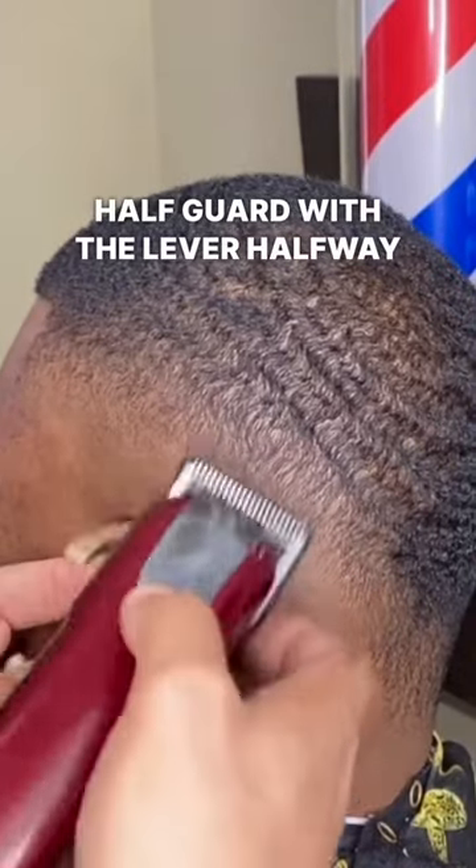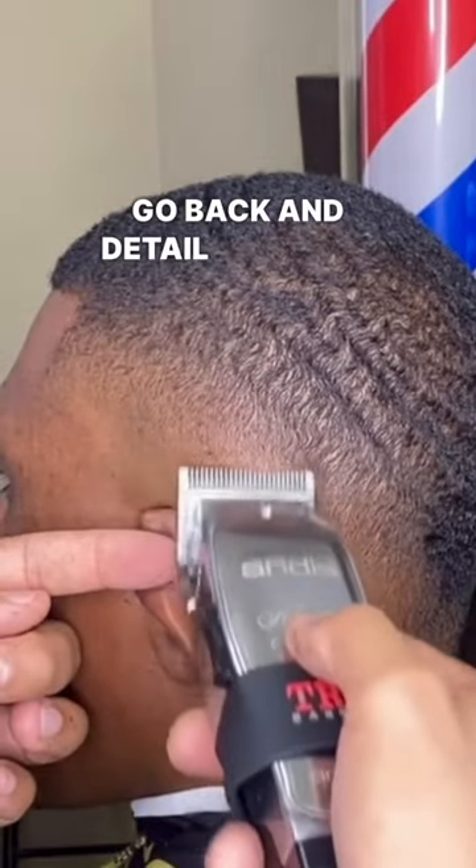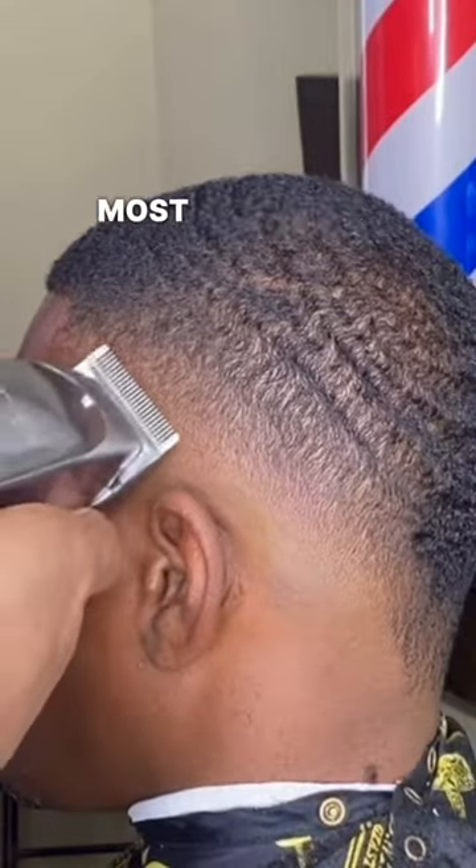Use the half guard with the lever halfway open, then close the lever and blend beneath that. Go back and detail any dark spots you see — this is the most important step.